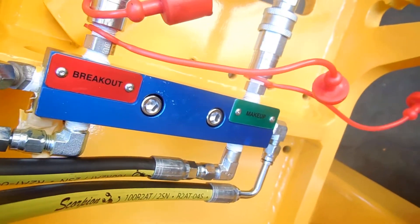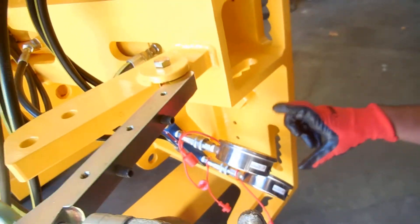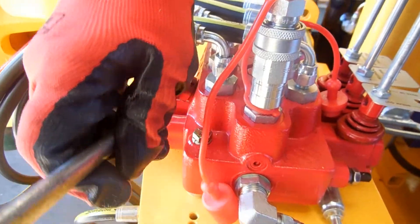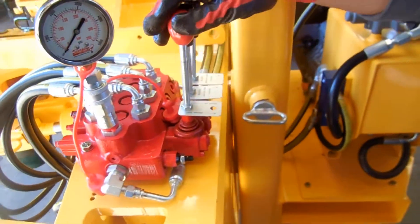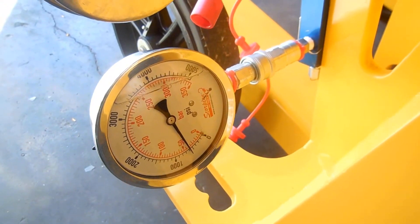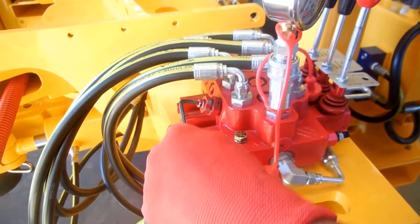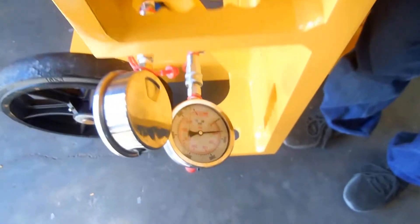Next we will adjust the makeup pressure. The Scorpion comes with the ability to set a system pressure in order to have enough pressure in the system to achieve a makeup or breakout, and then with the additional feature of limiting the makeup pressure independently. There are two gauges that show the makeup and breakout pressure. Here the breakout pressure has been reversed, so we are looking at the makeup gauge only. The other gauge for the system pressure is located on the three lever control valve. The cartridge which controls the makeup pressure has been adjusted and the operator is now retracting the cylinder rod all the way into the actuation cylinder to get a reading of the makeup pressure.